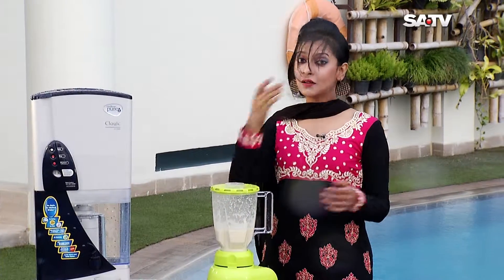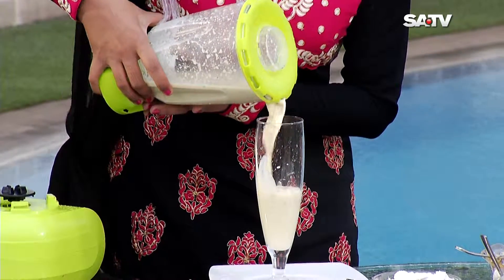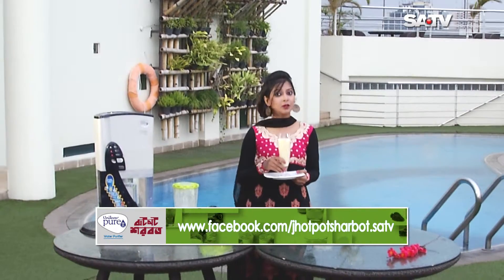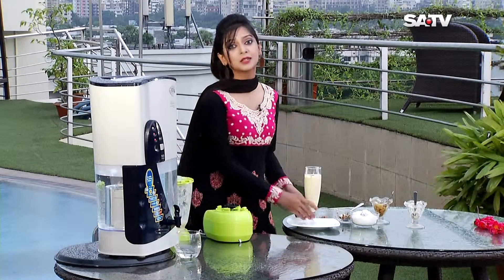We are ready to serve the Jafra. This is the recipe that you can see at www.facebook.com/sotv and also in the description below. Thank you.